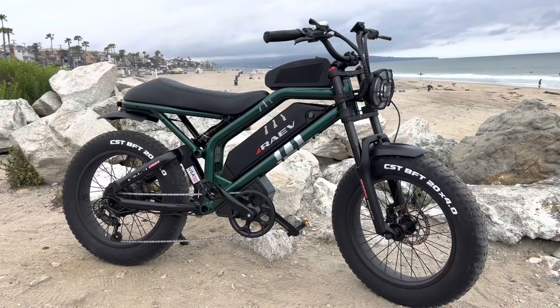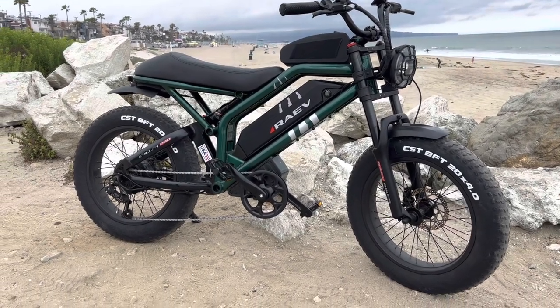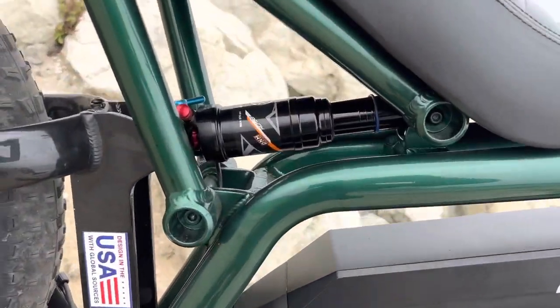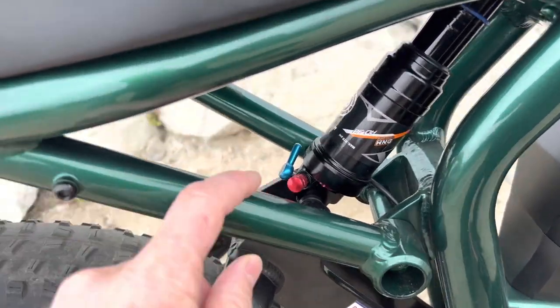The first thing I changed was I didn't like the way it rode. The shock was really super firm and didn't have any shock-absorbing properties, so I swapped it out for an air shock. I've talked to the manufacturers, and they've said that they're going to think about putting a better shock on it, so we'll see if future models are better.